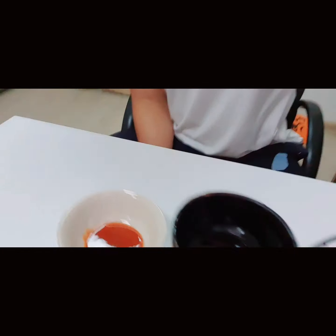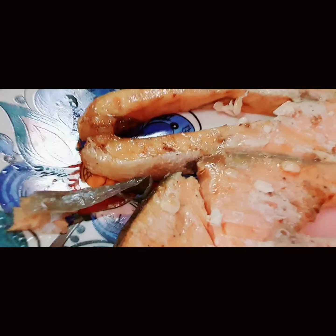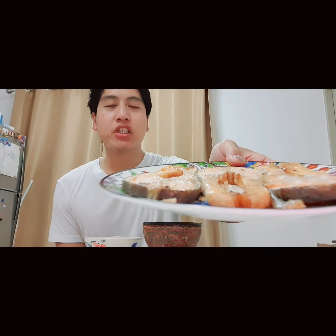We're having salmon cooked in the air fryer with hot sauce or soy sauce. Take a good look — I'm gonna have three pieces of salmon. Look at all that oil just coming out. The best part is the edge, which has a lot of fat.